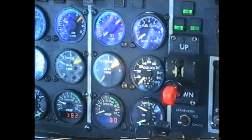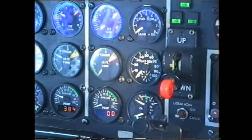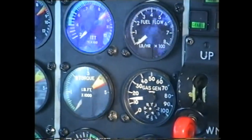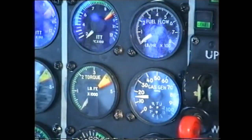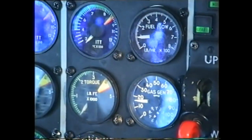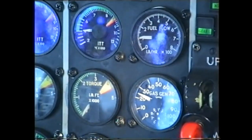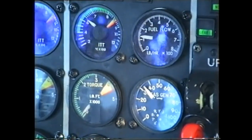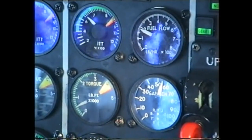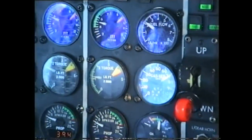Sequence for second engine exactly the same as the first one. Start switch, select start — 1, 2, 3, ignition normal. Hand on fuel lever. Gas generator stabilised, fuel forward. We have ignition — 400, 600, 700, stabilised, falling back, 650. Start sequence finished, 71% engine.